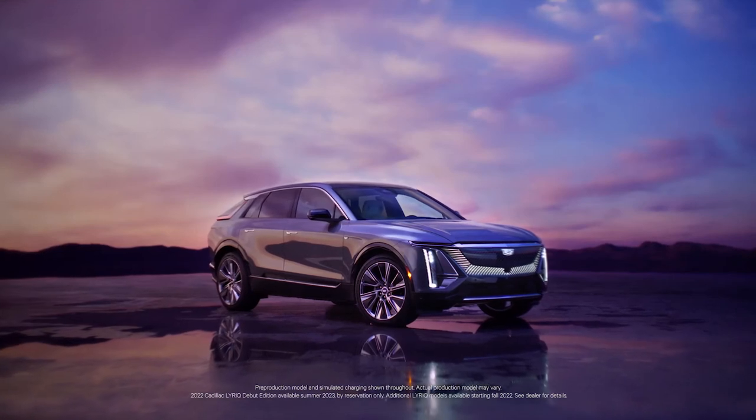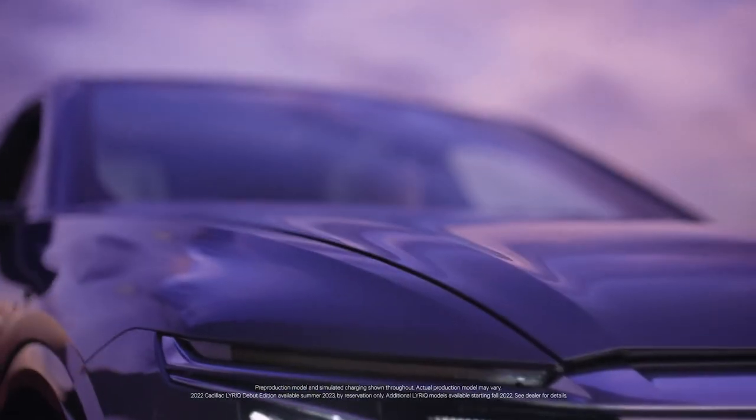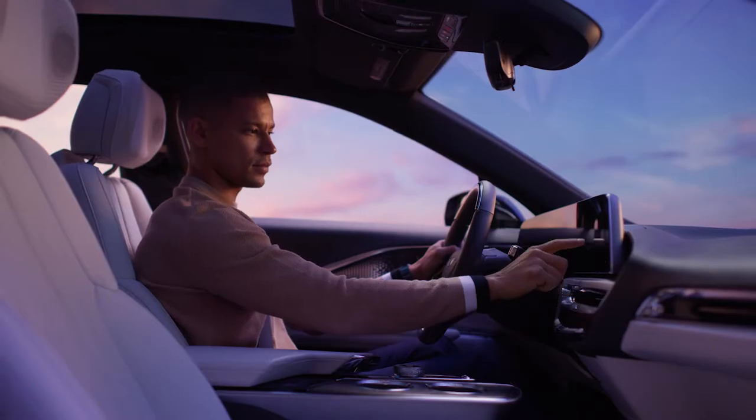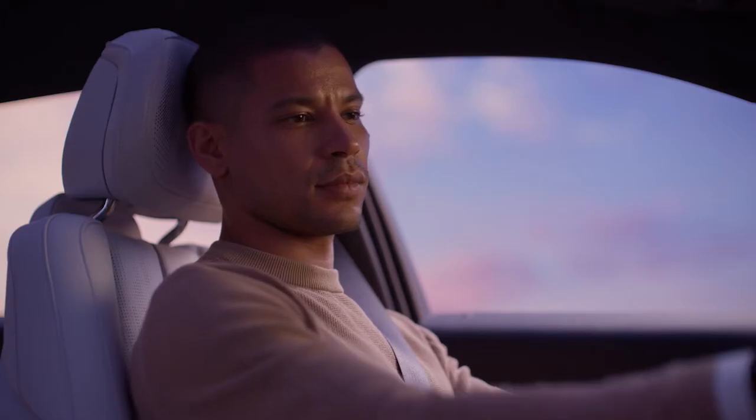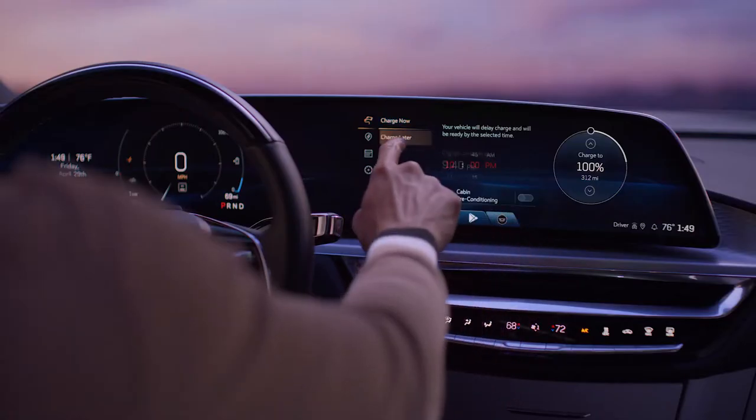Lyric is all about flexibility and freedom, especially when it comes to charging. To charge your Lyric, simply plug it in. Alternatively, if you wish to customize your charging preferences, first access the in-vehicle charging app.